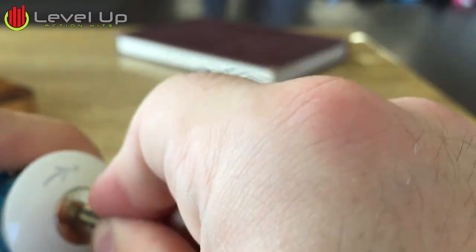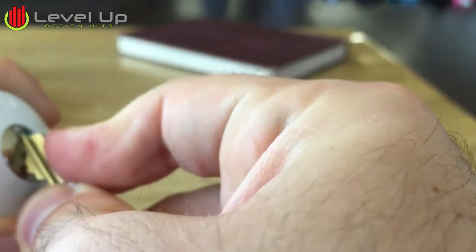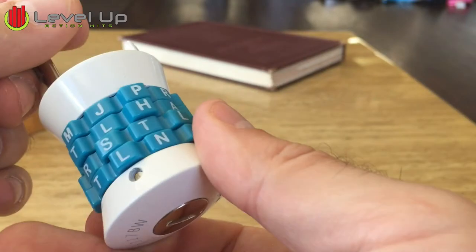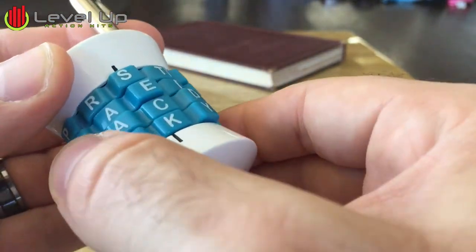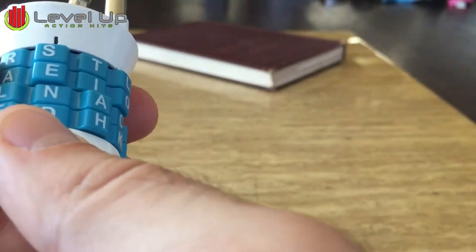Now all you do is twist so the two dots line up on there. Now I can change it to whatever I need to — let's say we want it as that.